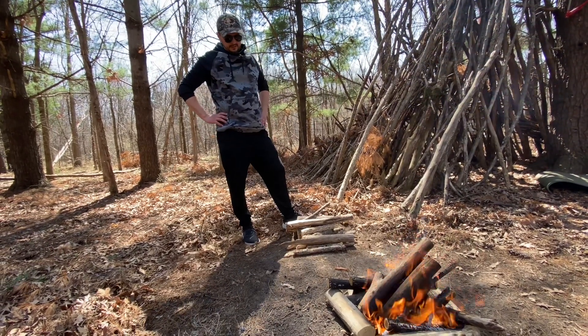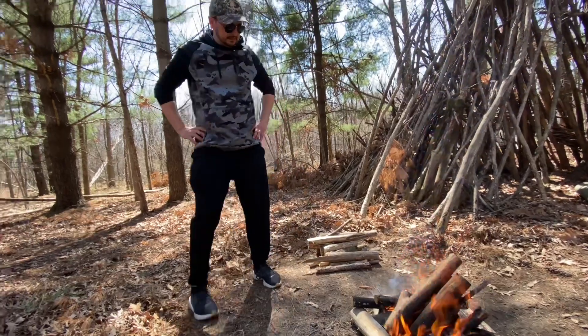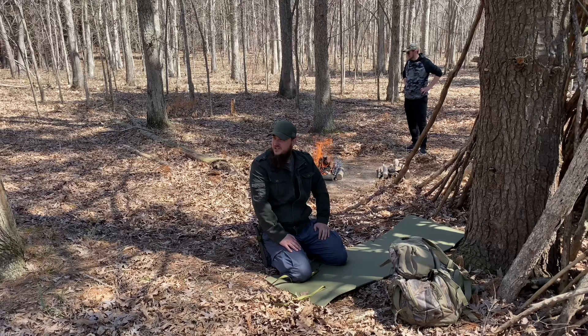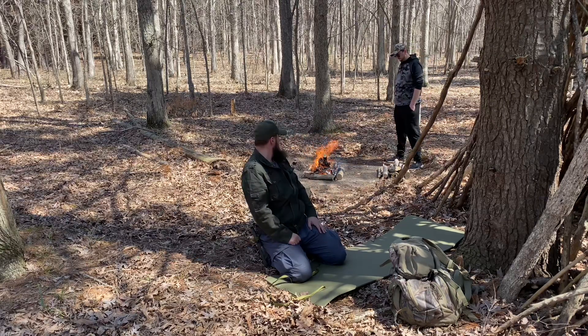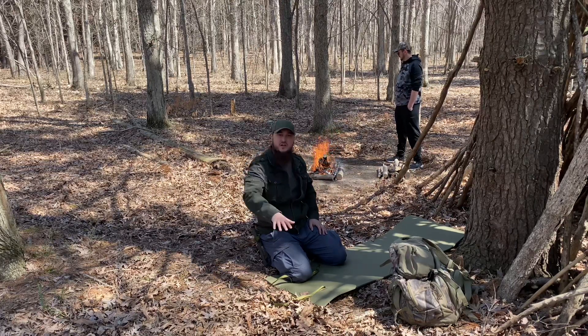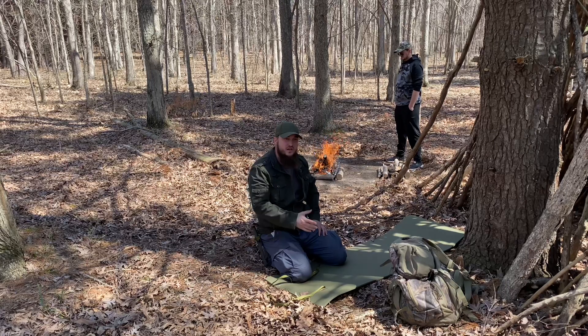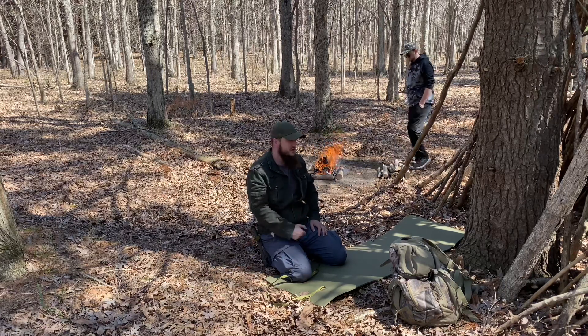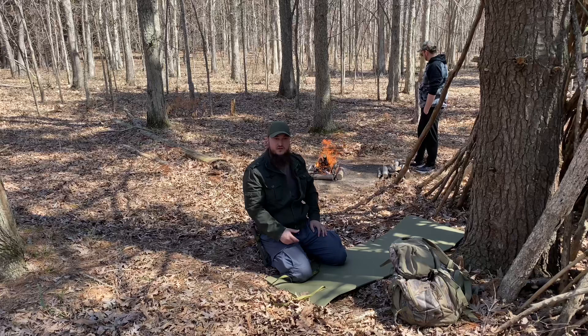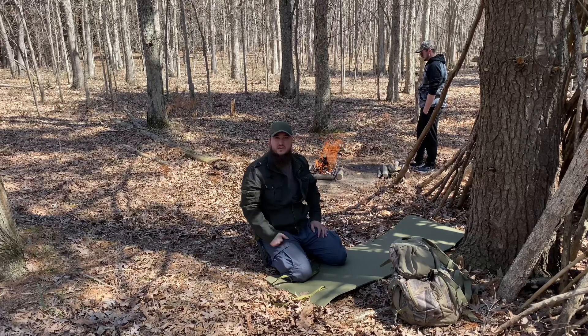There's some more wood here. Like we said earlier, guys, mashallah, this is so beautiful. The fire is going pretty good over there. We're probably going to put a couple more logs on there, let the fire burn down, and then we're going to put the grill on and start grilling. I'm going to unpack my backpack and get the grill out and the meat out so we can start grilling.